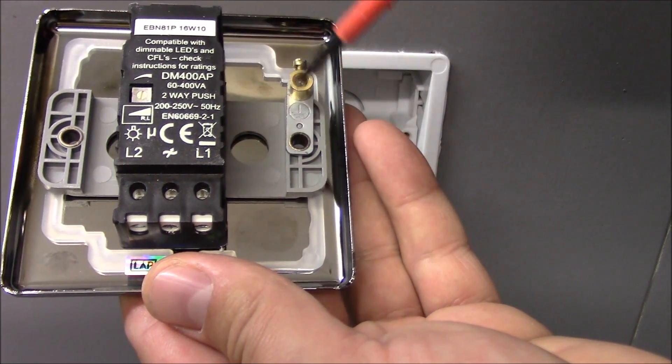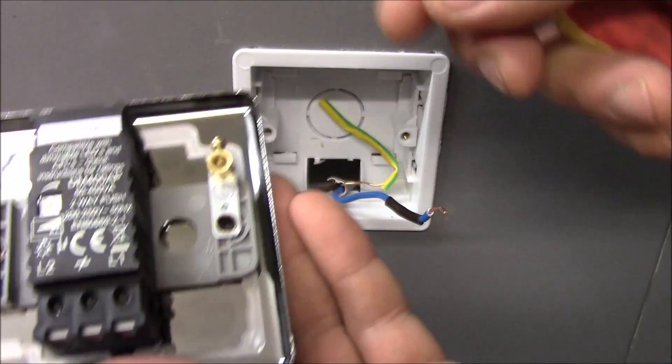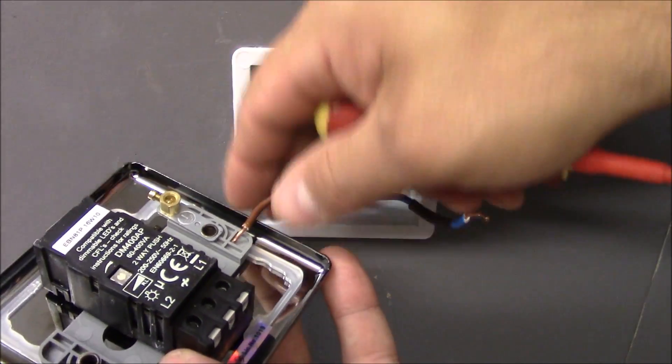But we connect it as a one-way. So what we do first: let's connect the permanent live. This is our brown wire — we connect it to the common, right in the middle.